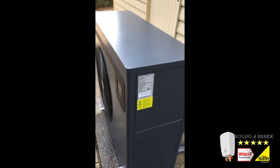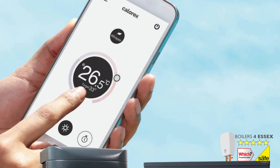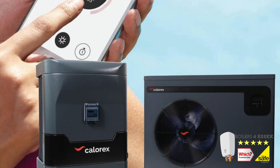These Calorex swimming pool air source heat pumps really work well and they also look great. And for you gadget lovers out there, as an optional extra you can purchase a WiFi kit that allows you to control the unit from your smartphone.